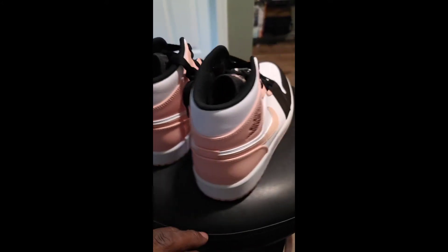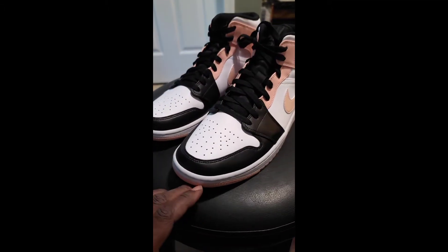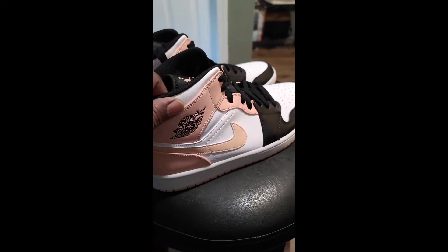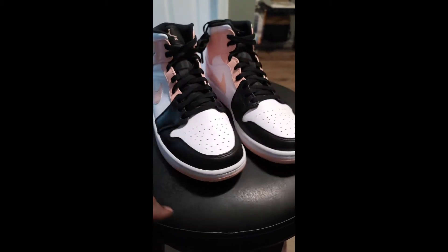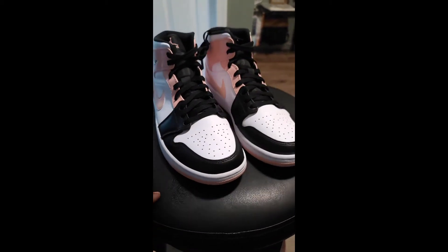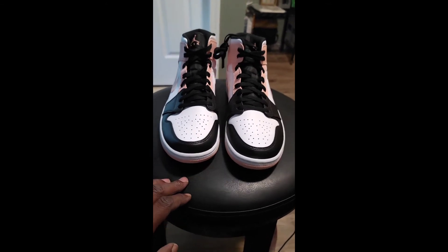Like I said, the mids — I've been seeing the prices going up, they've been reselling. You know, the Ones are damn near mission impossible, so they dropped the mids. The Jordan Brand and Nike still gotta get their bread. And the lows are doing numbers too, so you got everything — you gotta get it. Get it while you can, get it for retail.